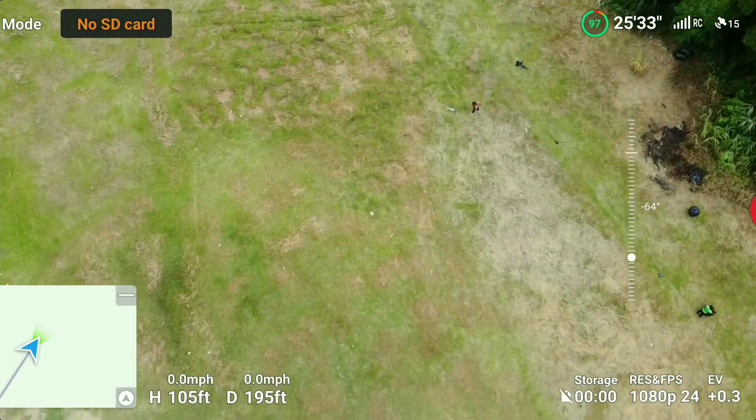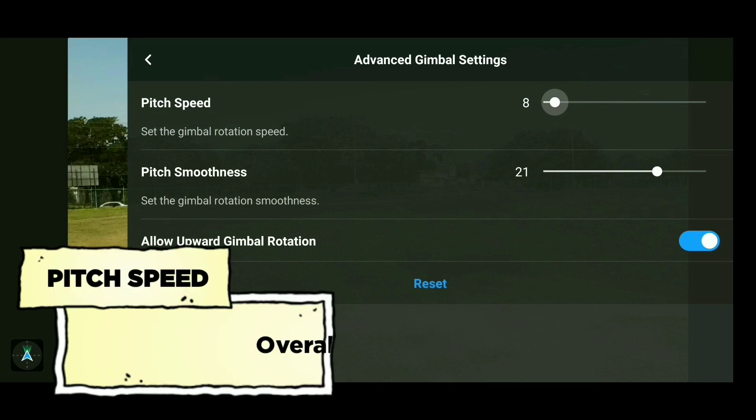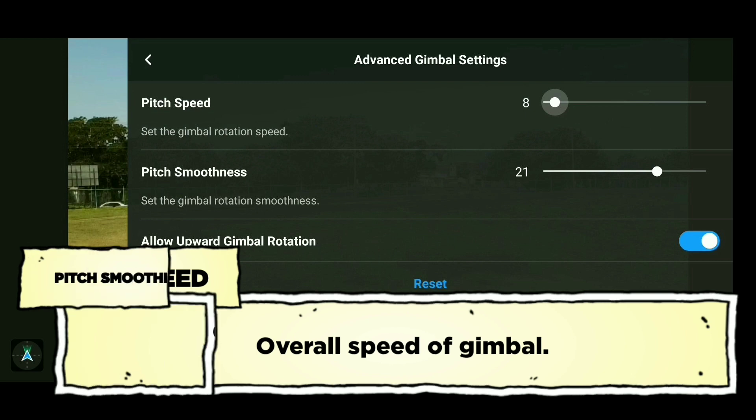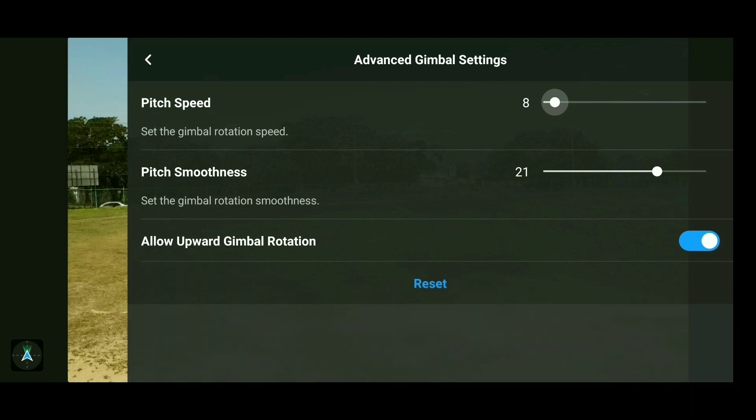When the pit speed is a lot higher, see how fast it moves. The combination I use is a pit speed of 9 with a pit smoothness of about 20 or 15, depending on what I'm looking for in the shot. Experiment until you're comfortable with settings that suit your needs. The reset button at the bottom will return the pit speed to about 10 and smoothness to about 15. Comment below what pitch smoothness and pitch speed you use with your DJI Mini SE.